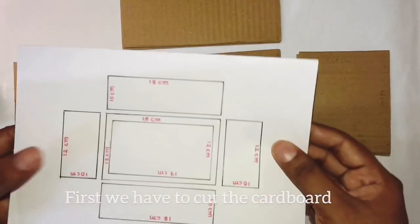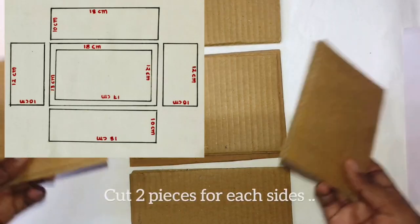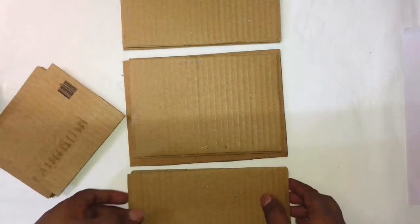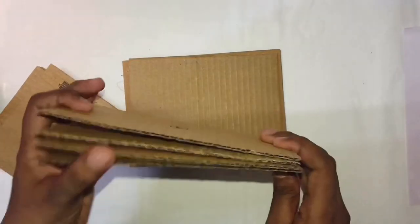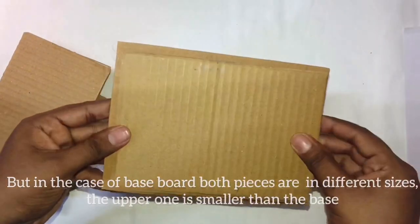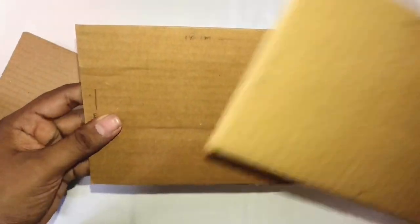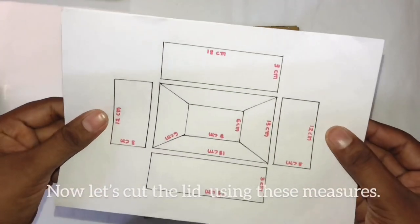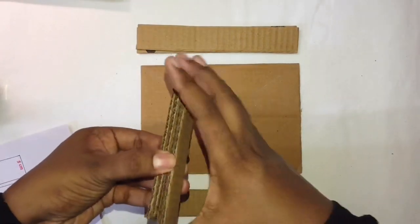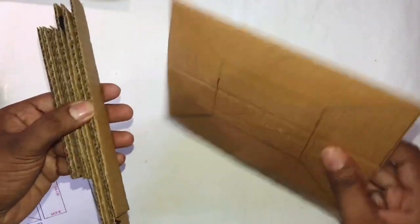First, we need to cut the cardboard. I will use the same measurements as a base. I have 3 pieces in the box. I have to cut 2 pieces in the box. This is 2 pieces.